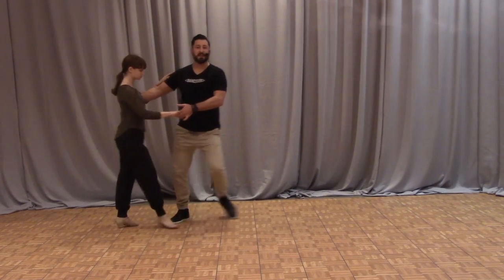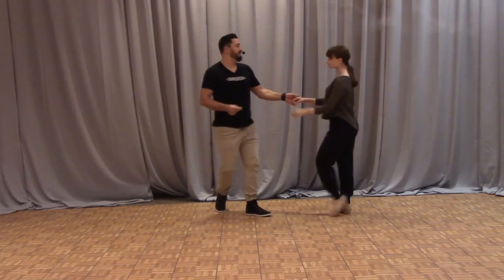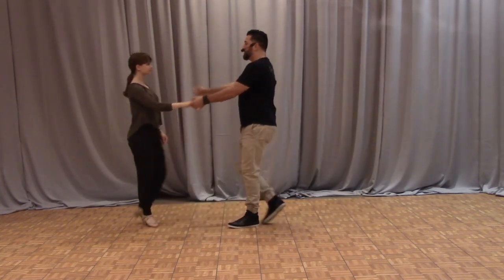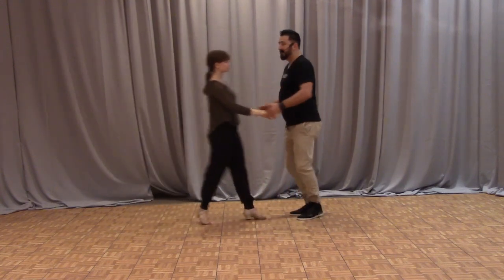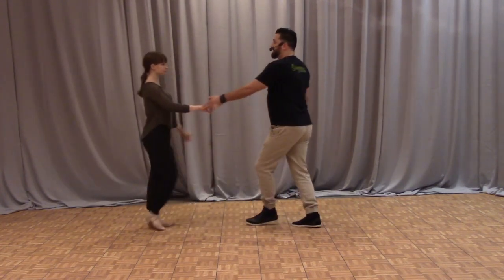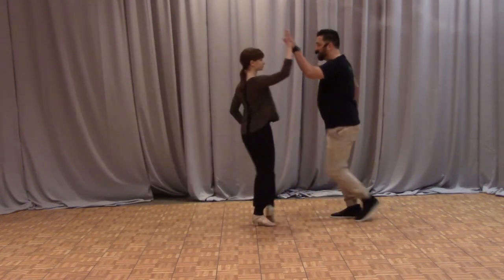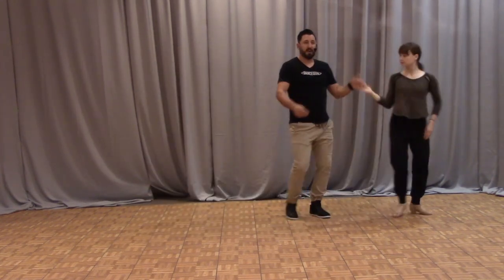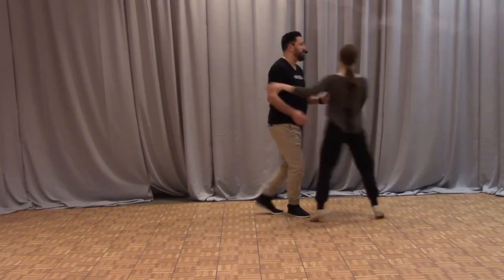Starting with the starter step, left side pass send out, right side pass, underarm turn, sugar push, two sugar, sugar tuck, passing tuck — and then an eight-count pattern: your basic eight-count whip.